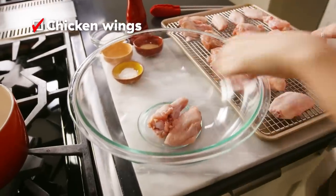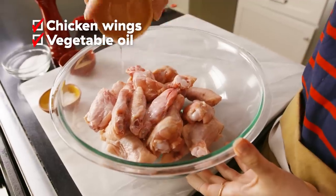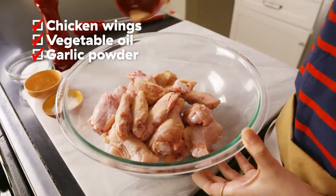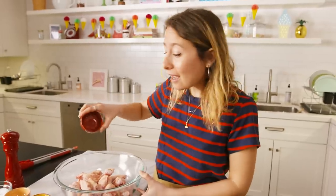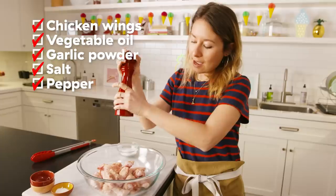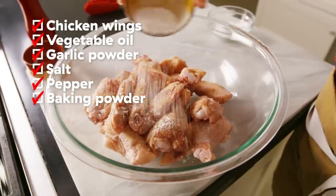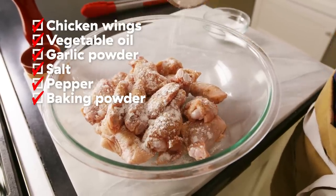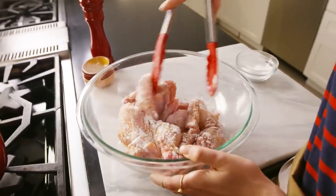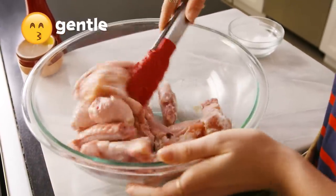Now we're ready to season our wings, so I'm going to put these all in a big bowl. We are going to add two tablespoons of vegetable oil, some garlic powder — totally optional. Also if you like your wings a little spicy you could do some cayenne or paprika, salt, pepper, and another crispy skin secret: a little bit of baking powder. We know that baking powder helps with browning when it comes to baked goods and it's true with chicken wings too. All we have left is to mix. Just make sure they're all evenly coated and be a little bit gentle — we don't want to tear the skin.